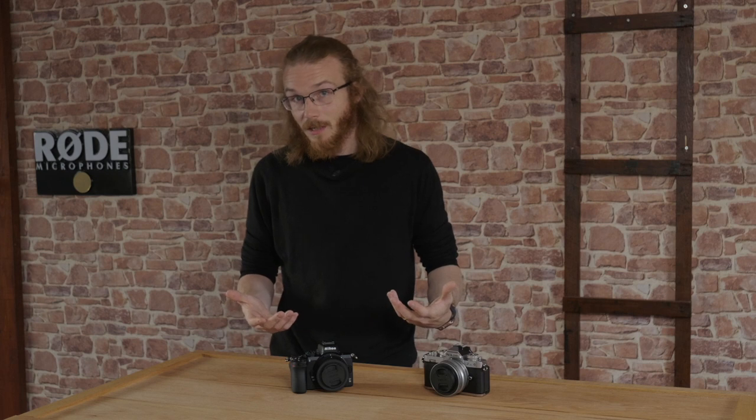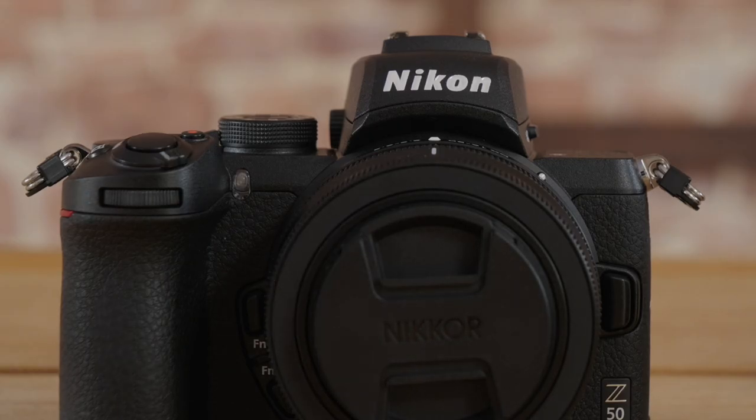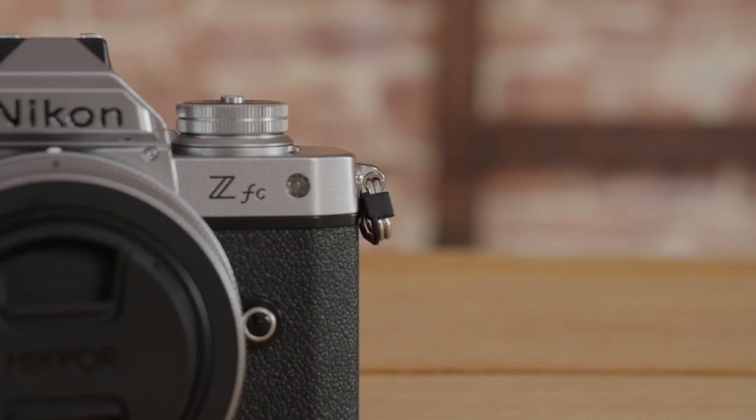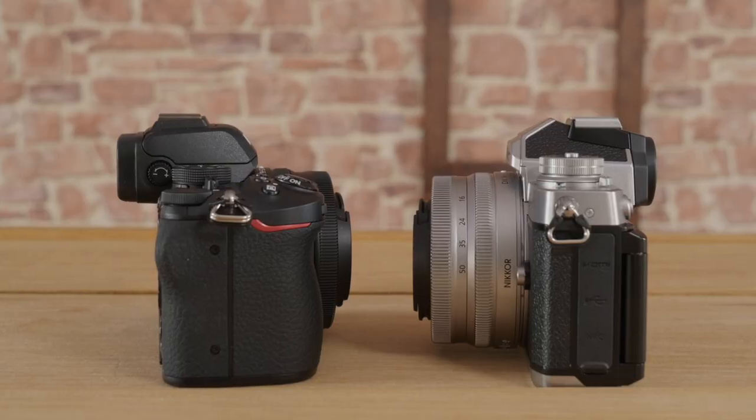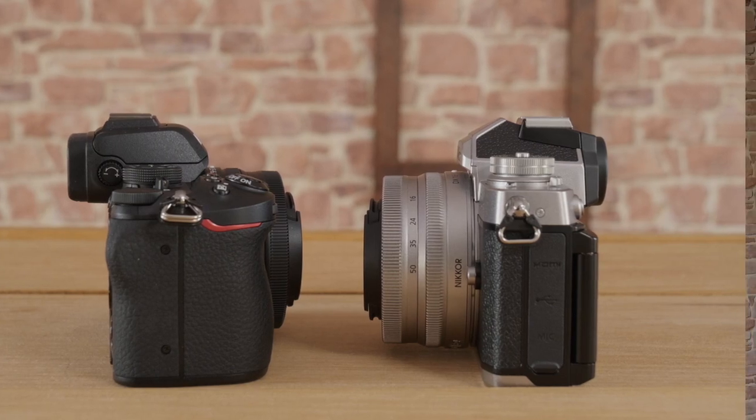Those are some key differences — some smaller and some not so small, depending on how you use the camera. But obviously, the main thing here is the visual aesthetic design. This is a retro style camera and that's going to be the big selling point. Nikon have swapped out the typical black monochromatic leather effect that nearly everyone has at this stage.